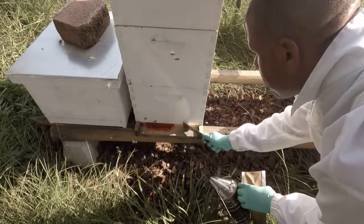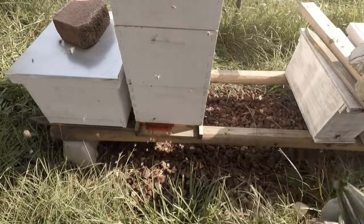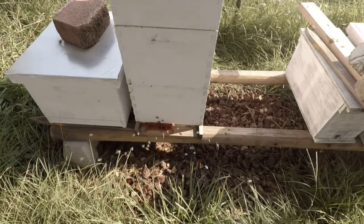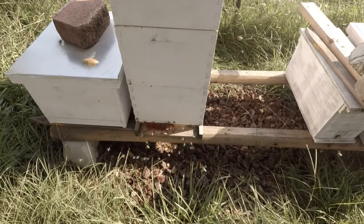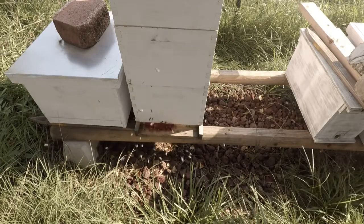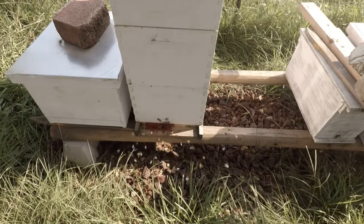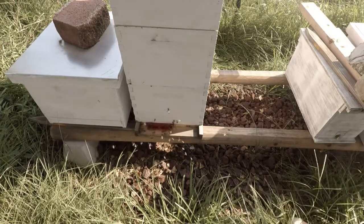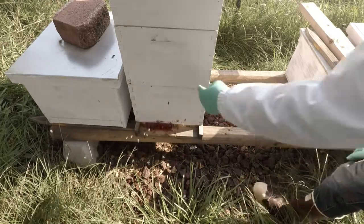And that's a wrap! Now they just have to find their way back in, and that's a done deal. This is an eight-frame hive — this is my only hive that I have right now.